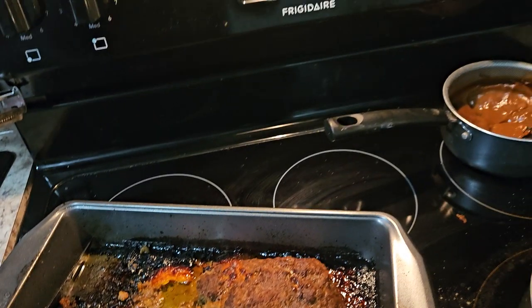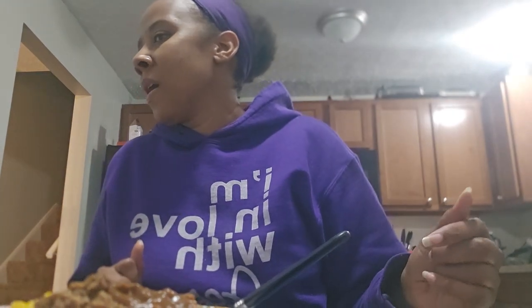You see that cheese in there? Yes, my husband did that! I'm proud and I'm gonna brag - y'all better brag on y'all husbands when they do good. He sure gonna brag on me. All right, I'm gonna go ahead and eat my food.